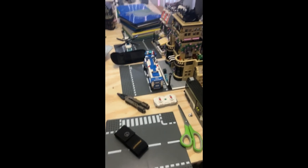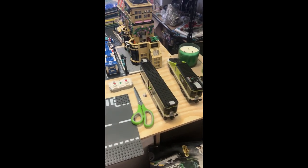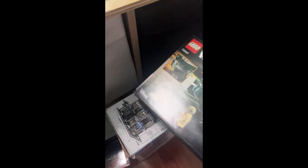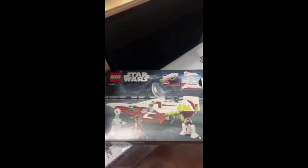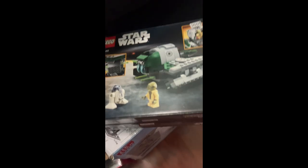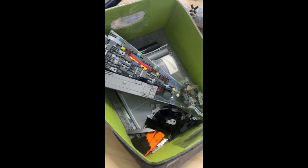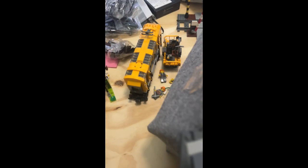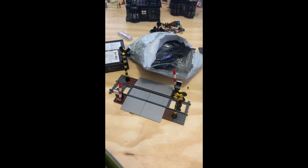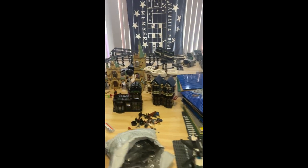Alright LEGO fanatics, I'll show you what I've done so far. I've gotten some of the trains out and my next build is going to be these two — Obi-Wan's speeder and Yoda's speeder. I'm still working on the Star Destroyer, but I've got some other items out and I'm fixing some of the railroad track stuff.